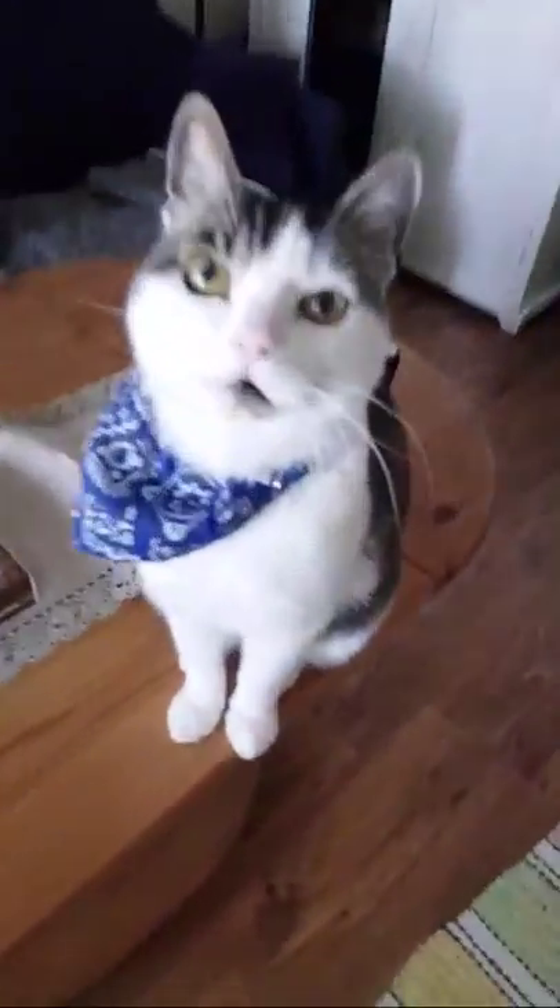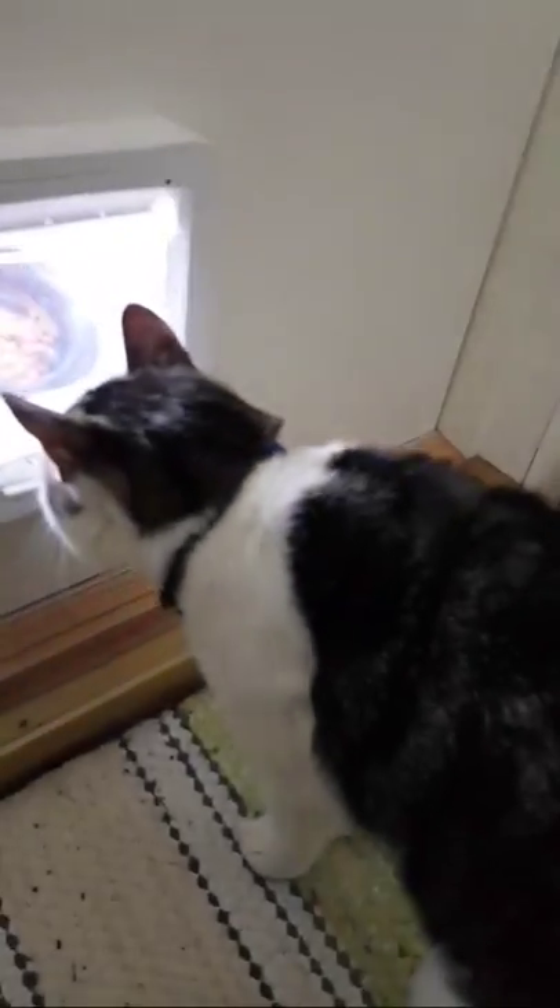Santa, come on, let's go! I'm going to pick him up and try to put him through the flap. Go down, go at them — but he's not hungry, so this isn't working right now. This method works best if the cats are really, really hungry.